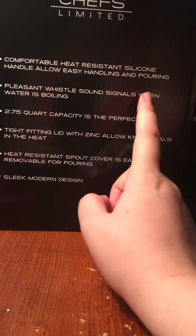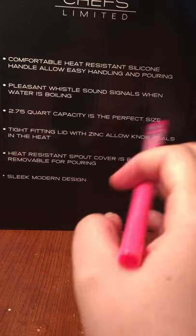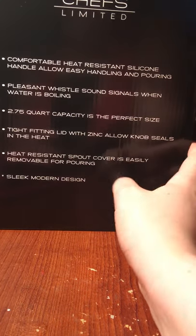The handle really is heat-resistant. Even my mom, who has been using this without knowing anything about the product, just said to me, 'Oh, I really like that the handle doesn't get hot.' So it is actually heat-resistant.